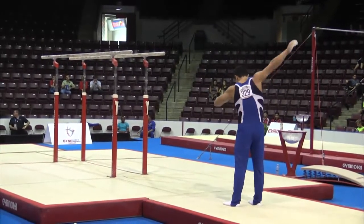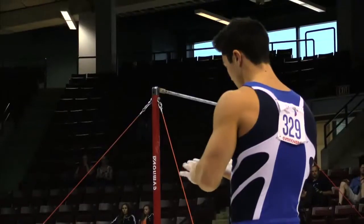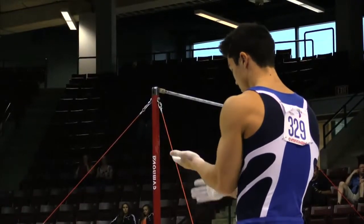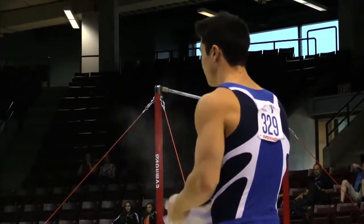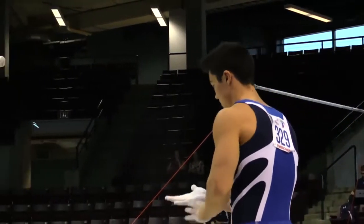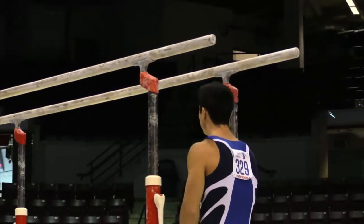On parallel bars, it's at 6.7, 6.8, 6.9 range, and a great score is around the 15.6, 15.7. So at a 13.425, he's about two points off of those really world best scores.